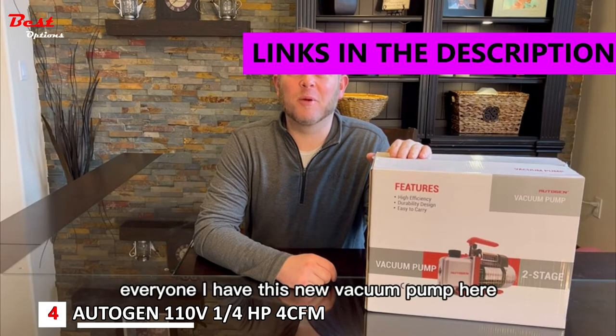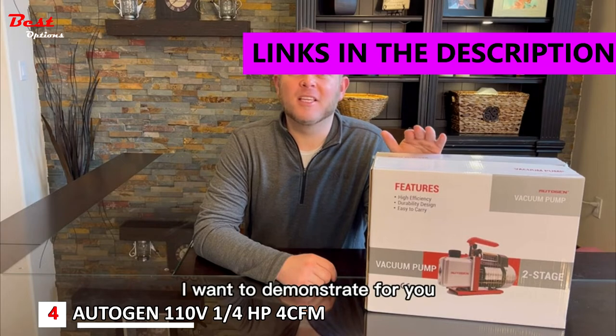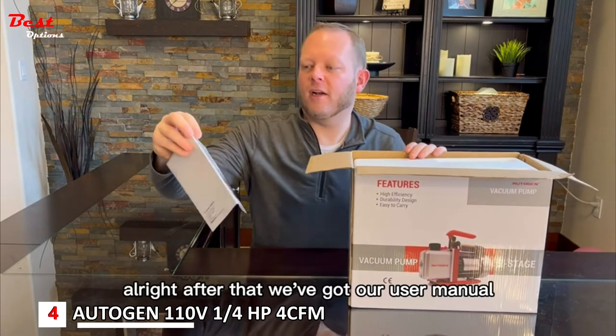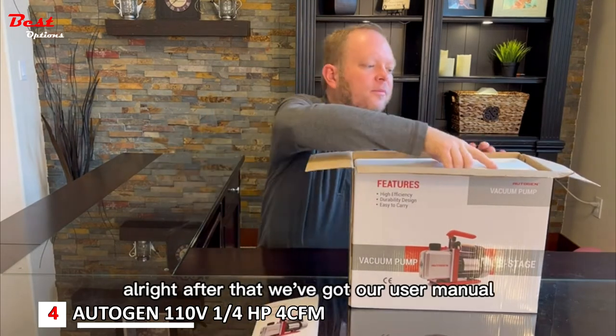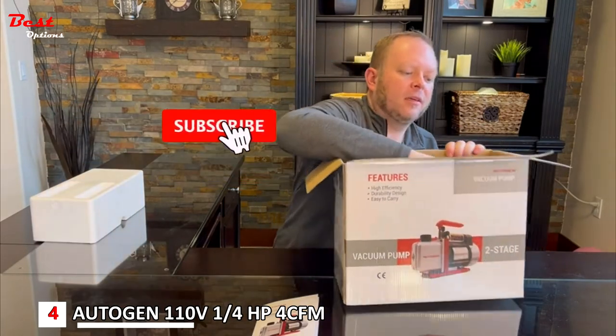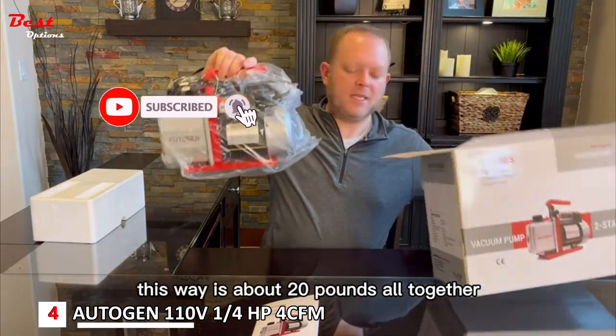Hi, everyone. I have this new vacuum pump here I want to demonstrate for you. It just came and I'm going to go ahead and open it up and check it out. Right off the bat, we've got our user manual. It's nicely packed with high-density foam. This weighs about 20 pounds altogether.